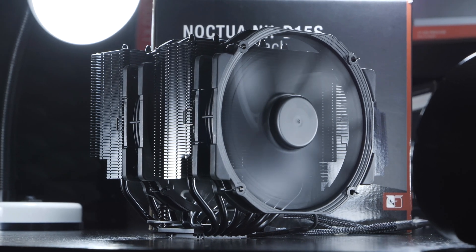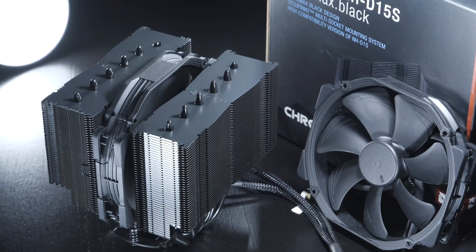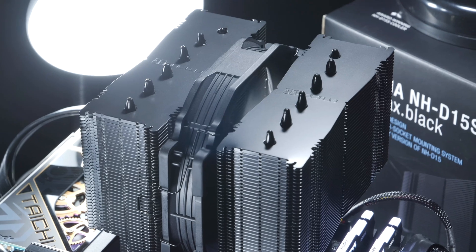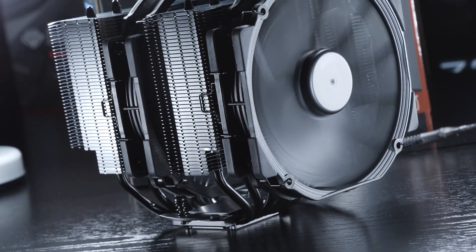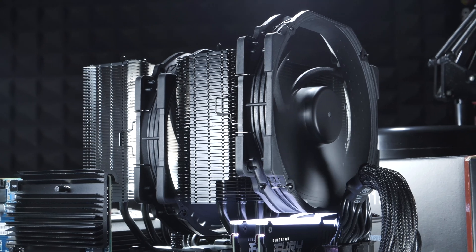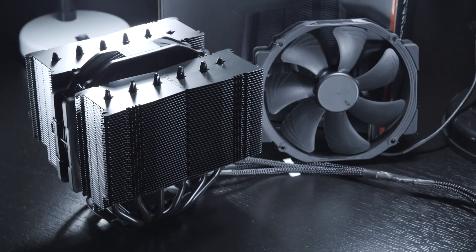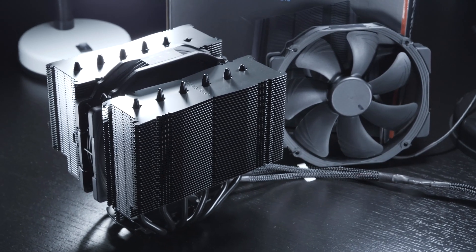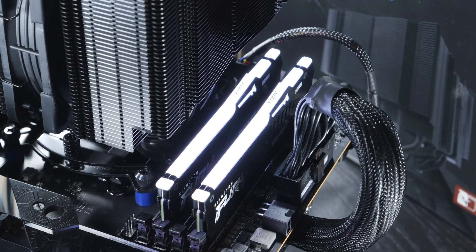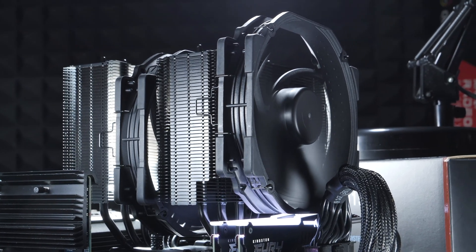Conclusion. Both the Noctua NH-D15 and the slimmed-down NH-D15S are still very competitive, at least in terms of cooling performance. Aesthetically, the coolers in the Chromax Black version make a very modern, solid impression. It's just that the NH-D15 with two fans no longer offers the greatest compatibility with taller RAM modules by today's standards. The NH-D15S is not really that far behind in cooling performance and doesn't come with a second fan, so there's no need to fear any memory clearance issues. There's always the option to simply move the fan up a little on the NH-D15 if you need to — if you don't mind, that is.